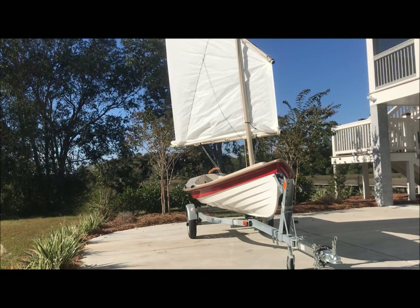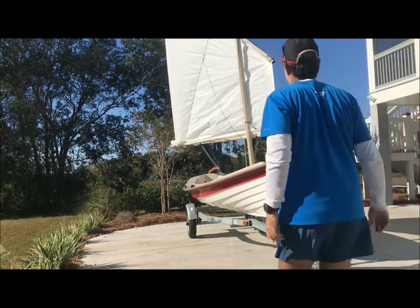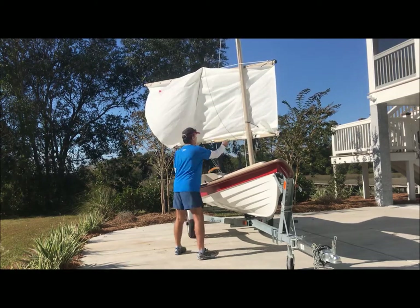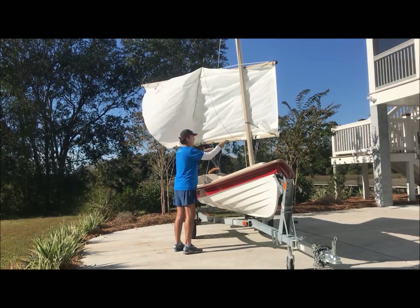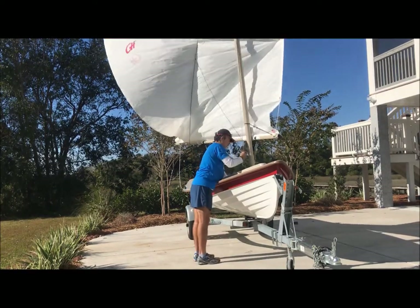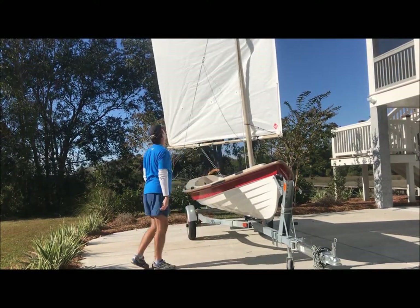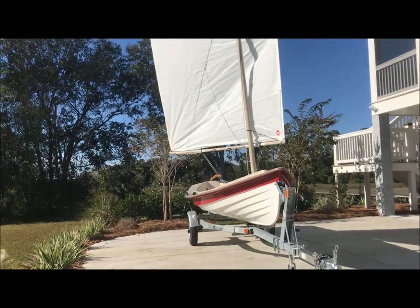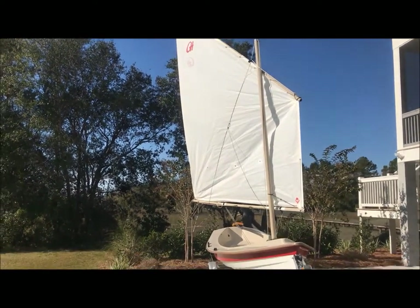Shaking out the reef is simply the same process in reverse. That's how you shake out the reef. Probably can get a little more tension on the downhaul to get that crease out of the middle. Otherwise, all good.